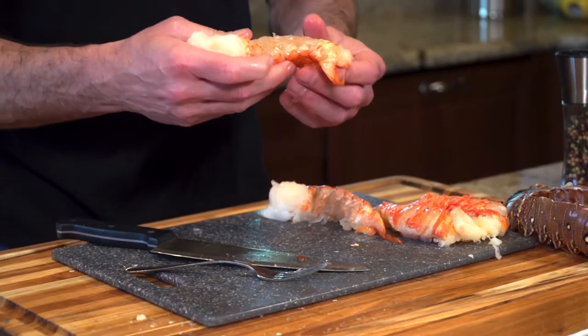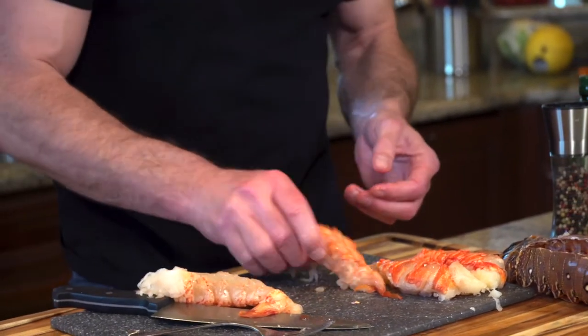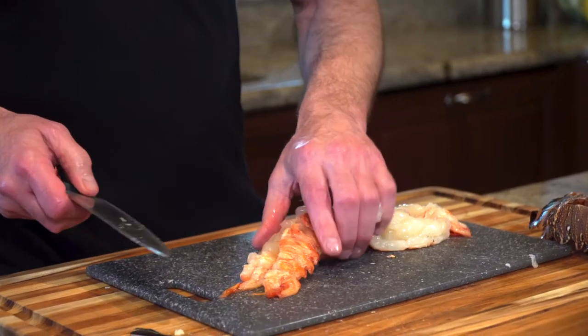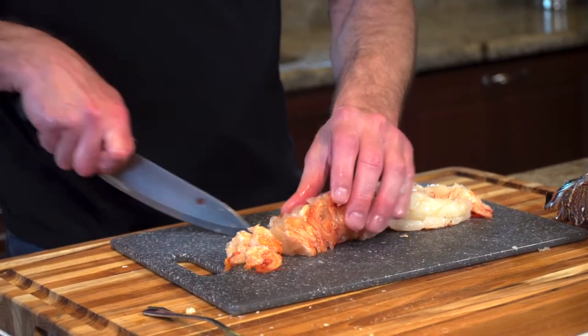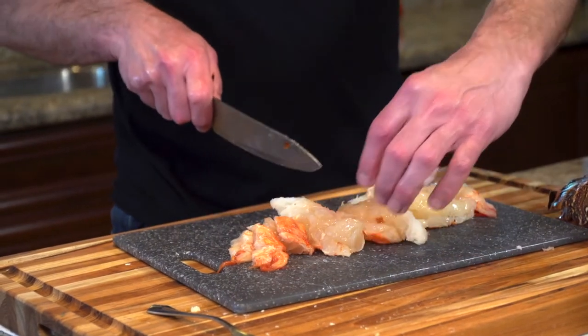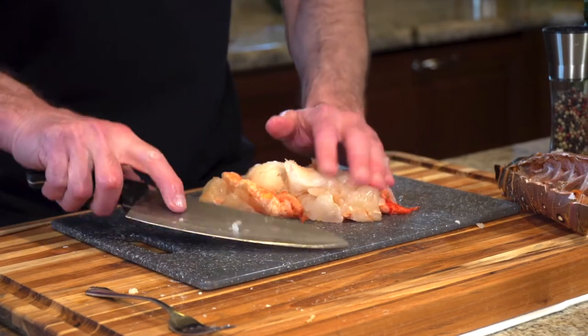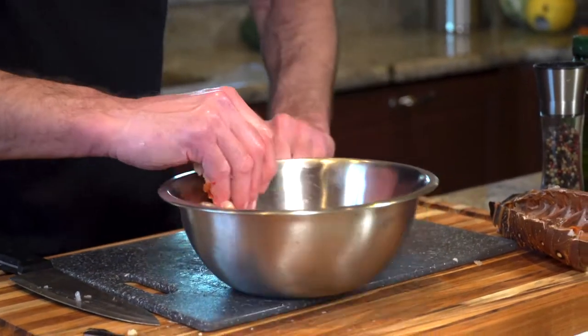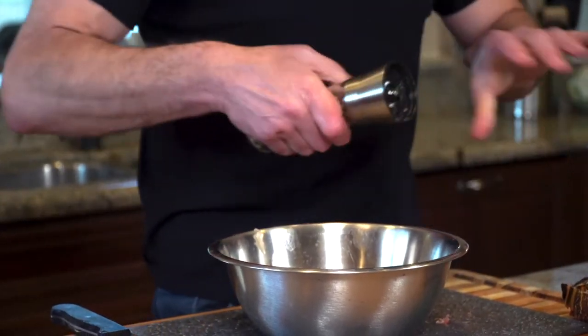After you've done that, one of the most important things to do — and not to forget — is to make sure you've got no little bits of shell with the lobster meat. Now we're going to cut it into bite-sized pieces, add a little bit of olive oil, a little bit of salt, and a little bit of pepper.